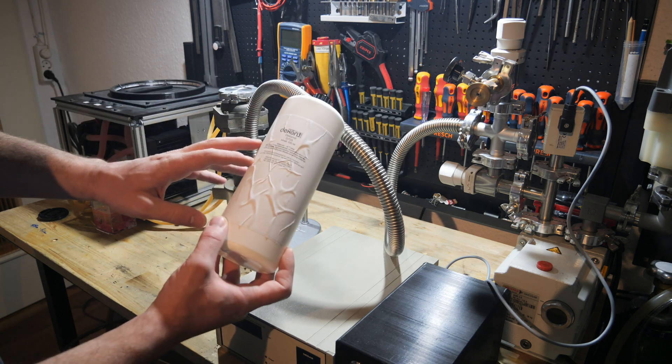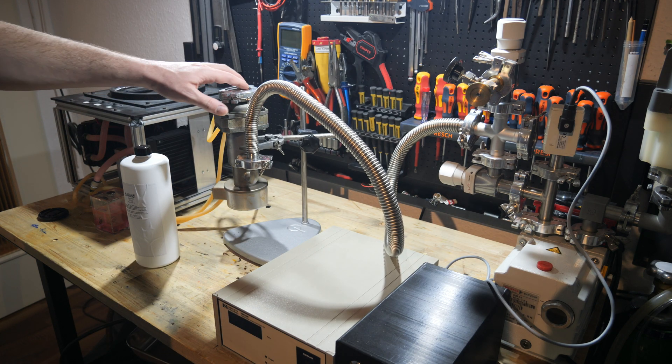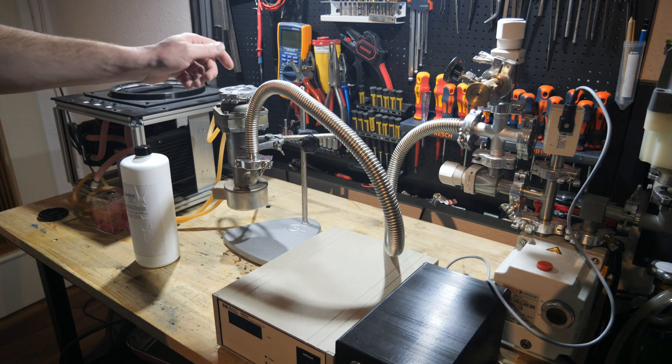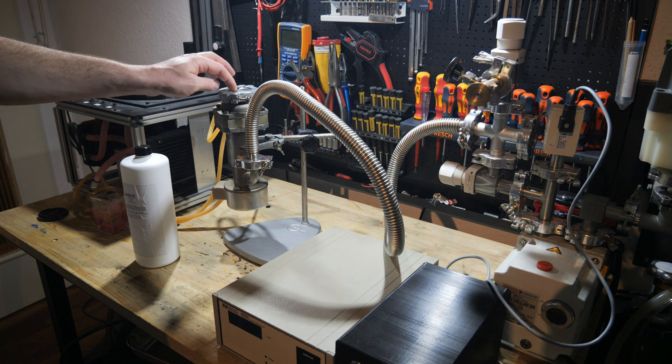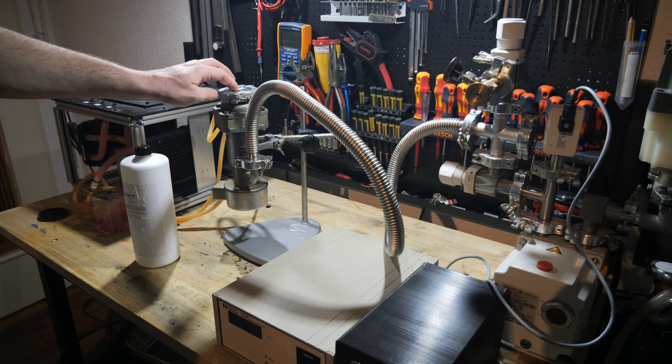It is just a specialized silicon oil, and if you don't know how these pumps work I recommend you watch the video I made about the principle of these pumps. Today I'm going to try and use it for the first time.